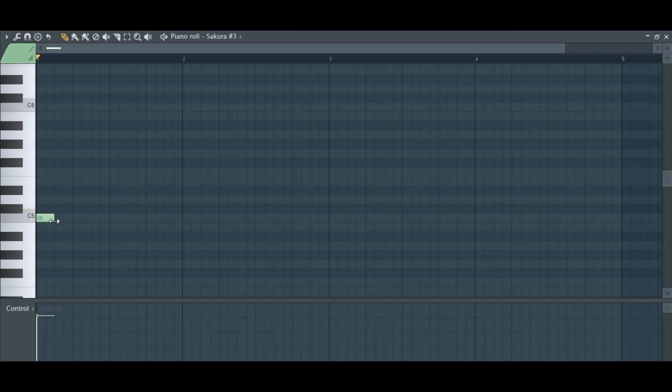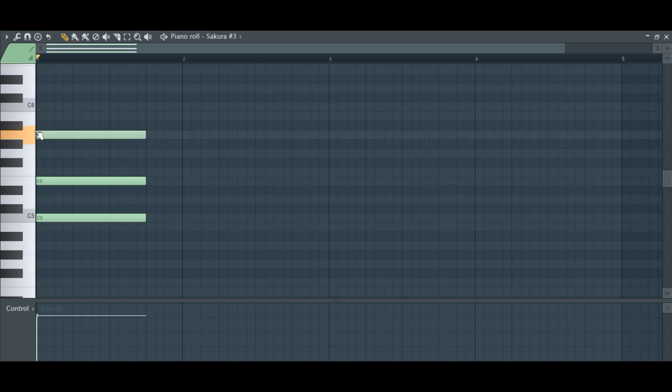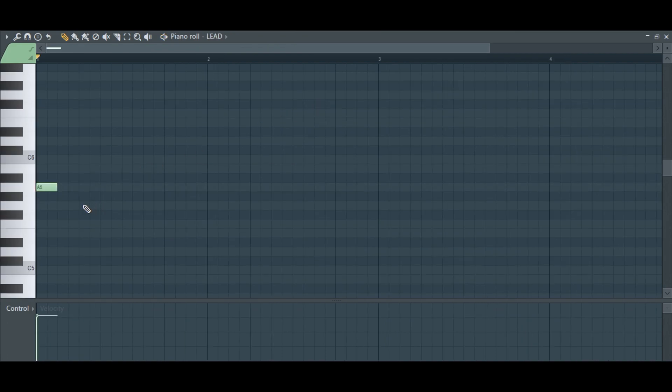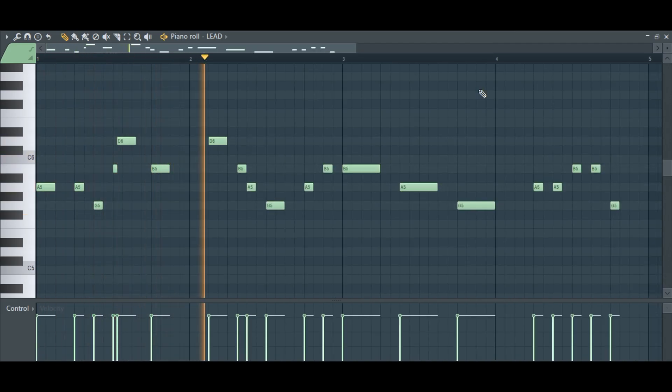Pad. Two-page. Plack. Plack. Plack. Build up.